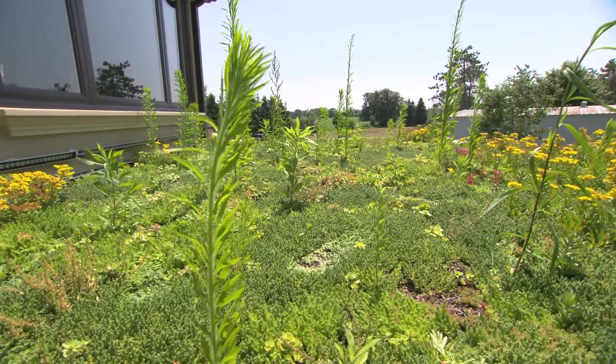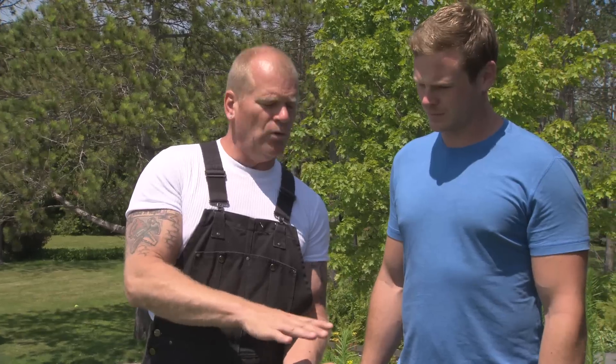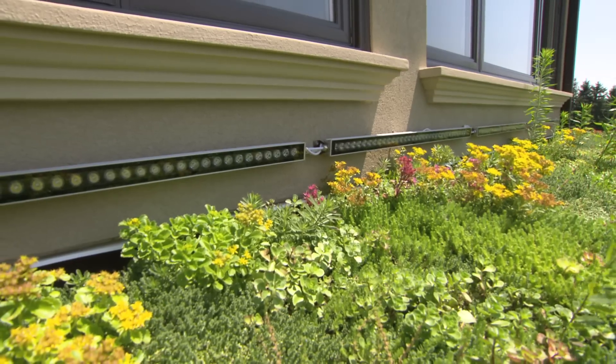It's brilliant. Cons? I don't want to bring my lawnmower up here! But truth is, you don't really need to do that, because all these tall flowers will die off and it keeps a very low growth on the bed, so it stays this way for years.